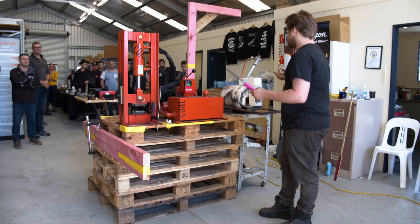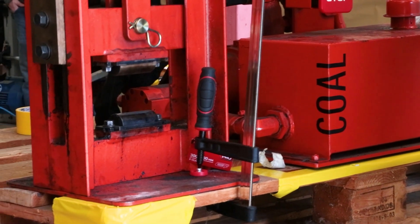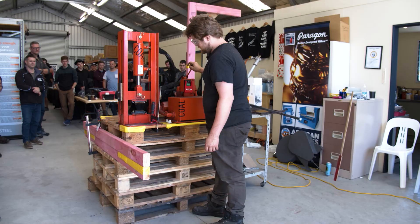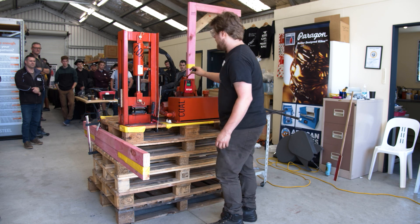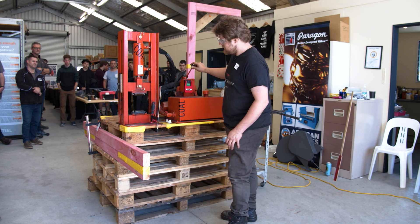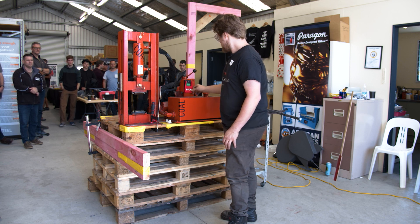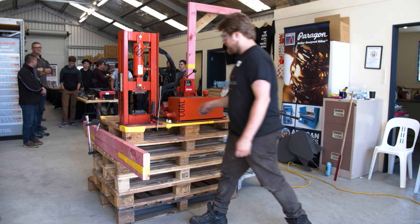Just turn it on and everyone can have a look at it. I'll go maximum speed - that's all the way up, that's all the way down. I'll just wait till that bit of steel gets up to temperature and then quickly squeeze it down.